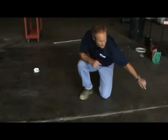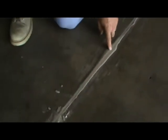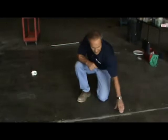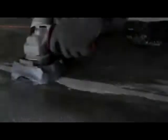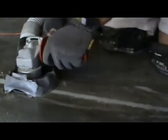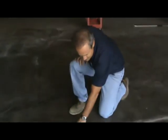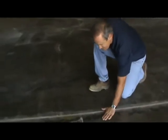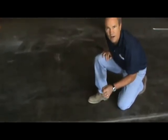Now that we've repaired this joint with our TX3, here is the cured product. We need to grind this down, so we're going to use a small four-and-a-half-inch Zec wheel to grind it down nice and flush. Once we've done that, we're going to recut the joint and fill it with our PE85 joint filler. We've gone ahead and ground down the TX3 and sand repair — notice the nice, smooth transition from one side of the slab to the other. We always want to honor the joint, so we recut through here and then fill with the PE85 joint filler.